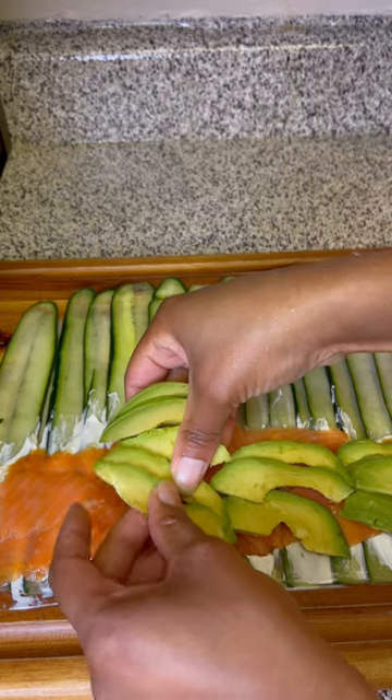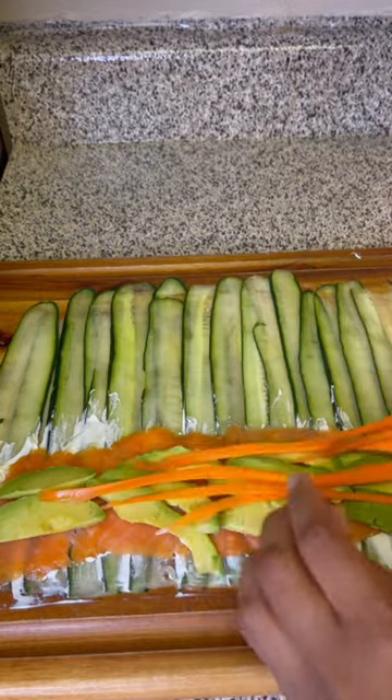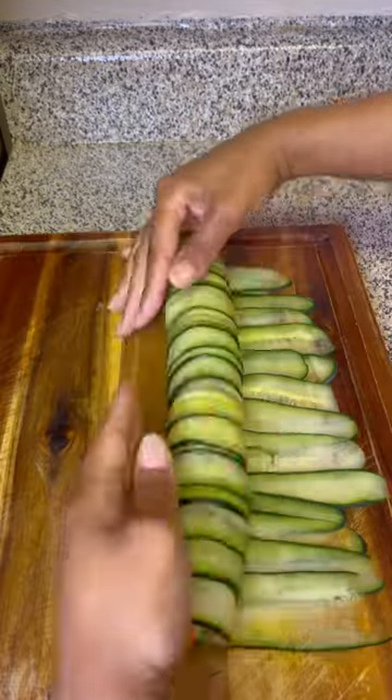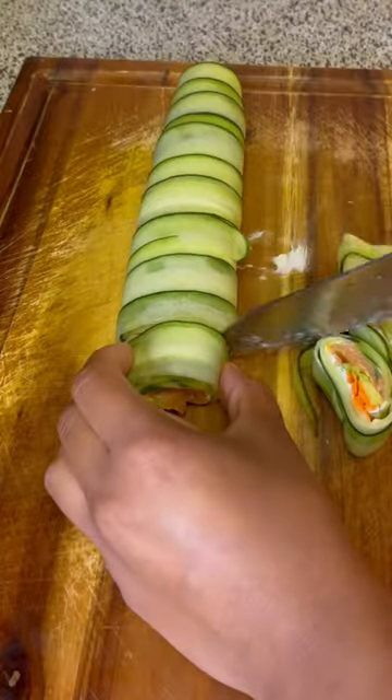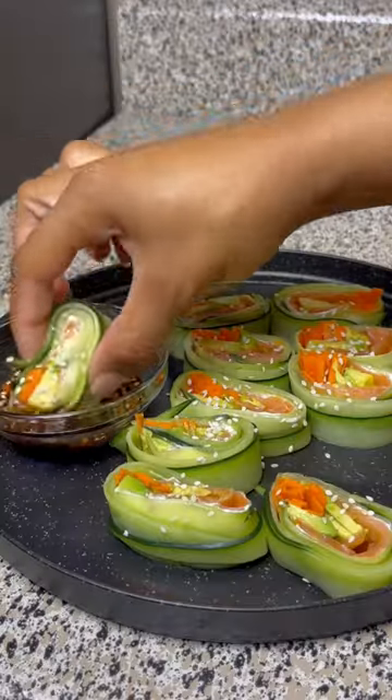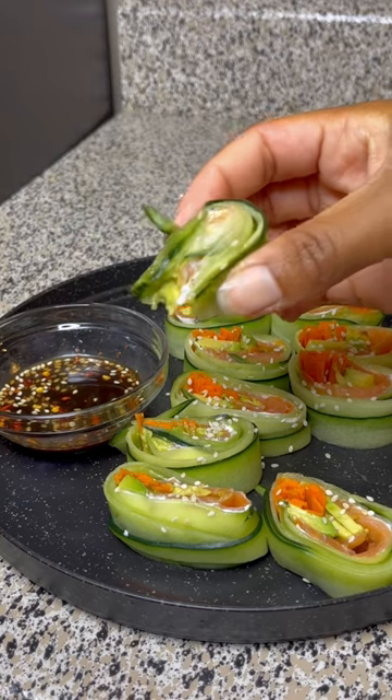Then I add a little bit of smoked salmon, some avocado, and my shredded carrots, and then roll that up together — make sure you roll it up really tightly. Then just cut it up like you would regular sushi. The recipe turned out okay! Make sure you guys follow me for more recipes.